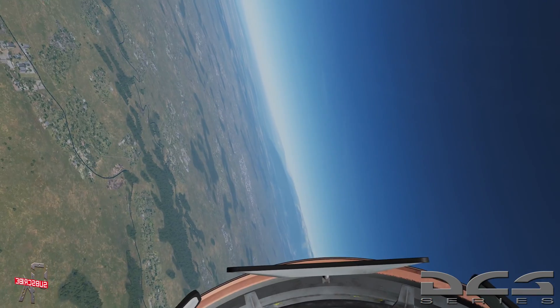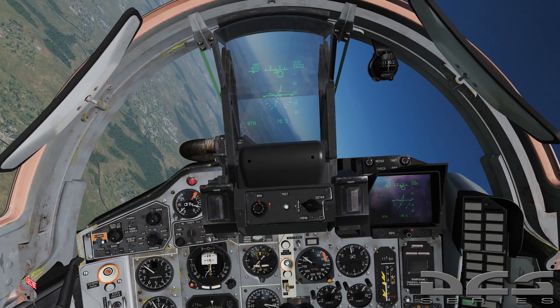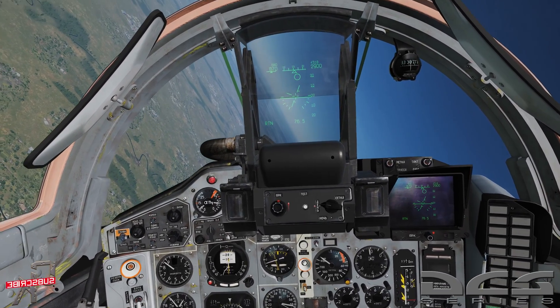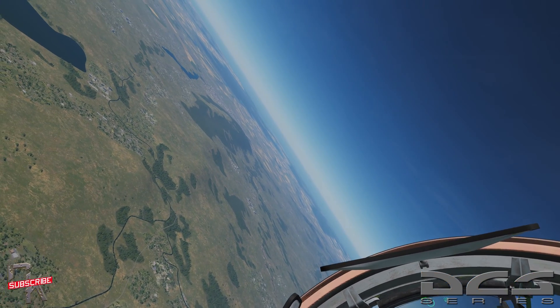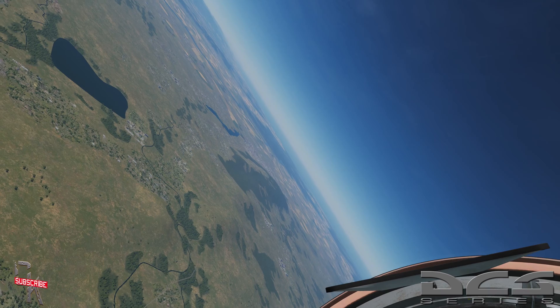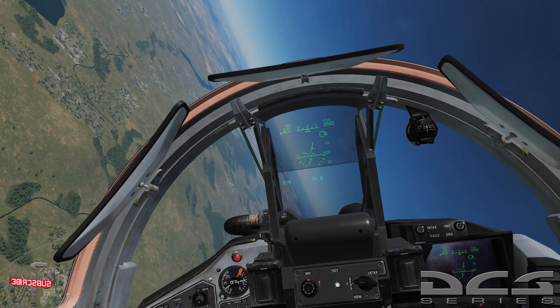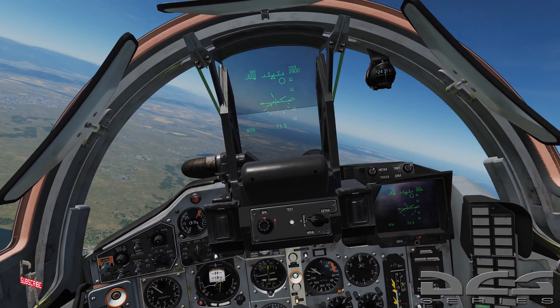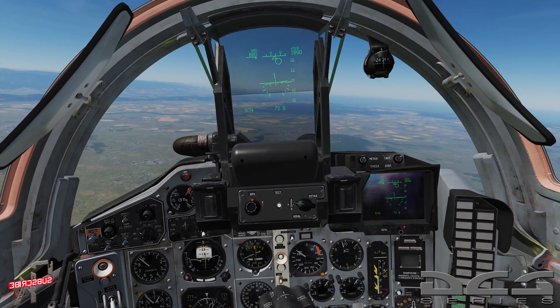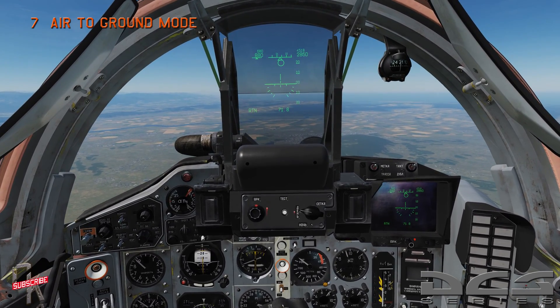Alright, now that we have that stuff out of the way, let's go ahead and get into what we're here for, which is to talk about air-to-ground mode. The first thing I'm going to do is put us back on target here. We got some distance. Well, that works out because we have plenty to talk about. I'm going to turn this back out towards feet wet here a little bit, get us closer to our target, and slow our aircraft down. To put us into air-to-ground mode, the first thing we're going to do is hit number seven on our keyboard.